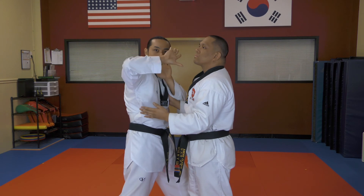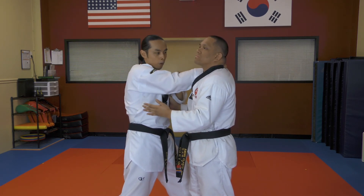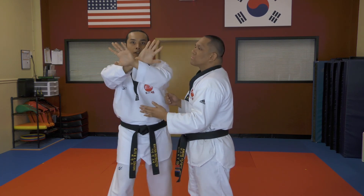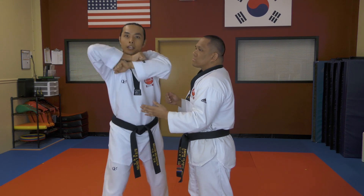So once you've done the strike, drop that hand, the thumb goes in, around the back of the neck, grab hold. The other hand comes up underneath with the same exact hold. Both palms in, both thumbs in — apply and squeeze.